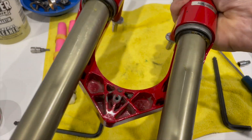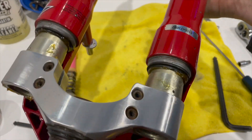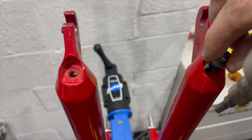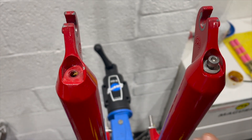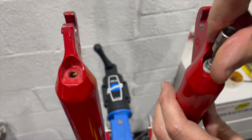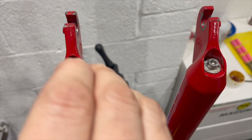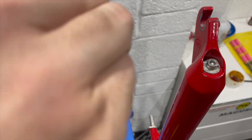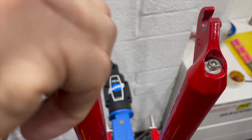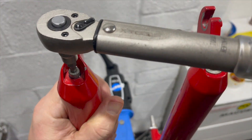With the uppers and lowers thoroughly lubed up, it's time to insert them together — just as simple as that. Make sure you're not catching the seal and that it hasn't folded back on itself. Next, insert the bolts back into the lower legs. Remember these bolts hold the front wheel onto the bike and they're screwed into little brass inserts in plastic rods — not the best idea. These forks handle with care; they're really made for gentle trails, not 21st-century extreme mountain biking.